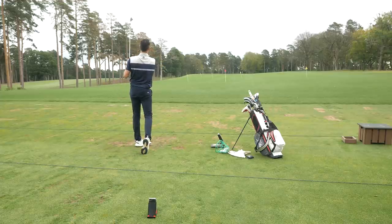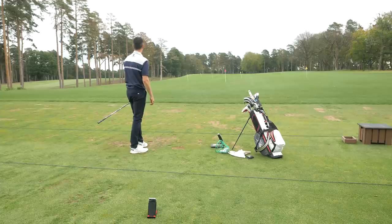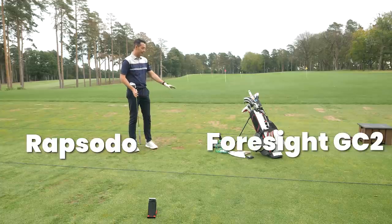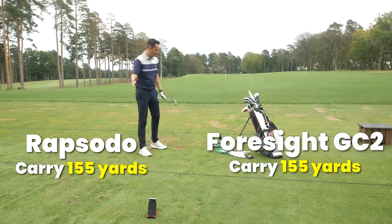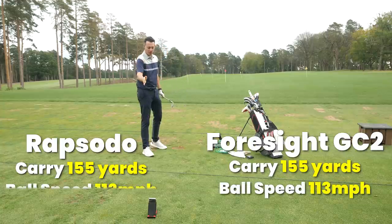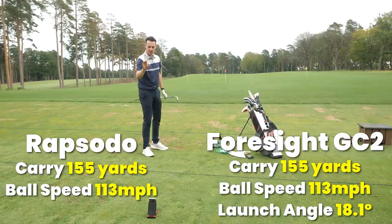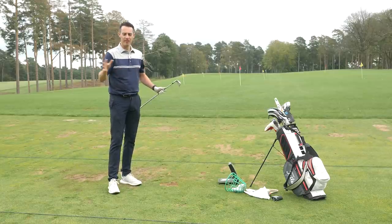That's a really good shot — right at the pin, might even hit it. It looked like it carried about a yard or two short. Carry 155 on the GC2, 155 on the Rapsodo. Ball speed 113 and 113. Launch angle 18.1 on the GC2 versus 17.6. So those last few shots were very, very similar.